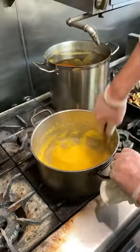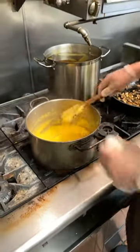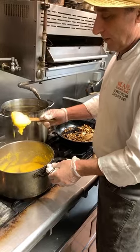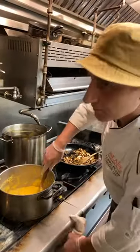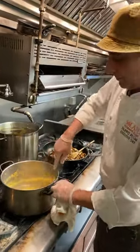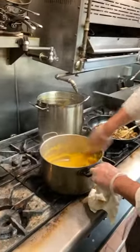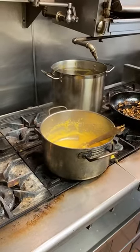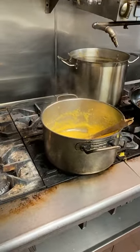Quick shoutout to our good friend Oz at Cueva Bar — he's joined us before. He has an amazing restaurant in University Heights. Very few people are doing more for the community right now than Oz. If you have a chance, do whatever you can to support Cueva Bar in University Heights.